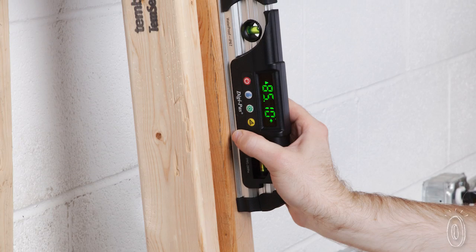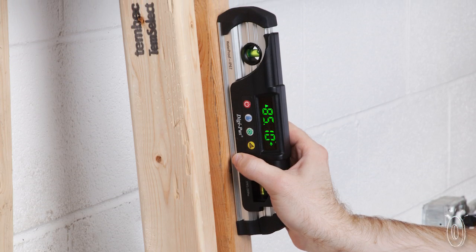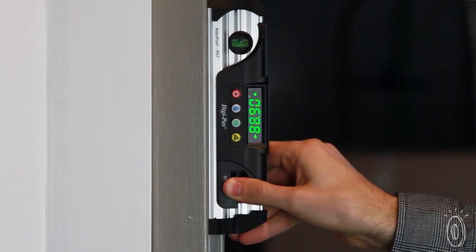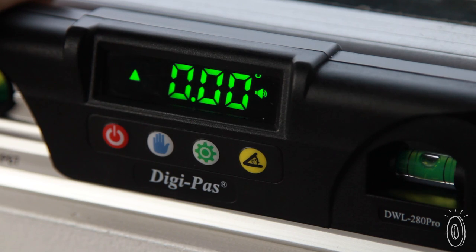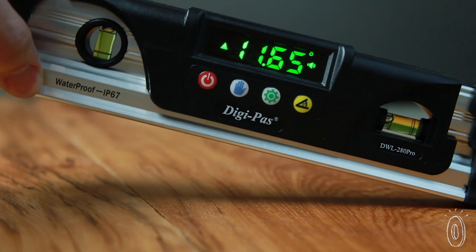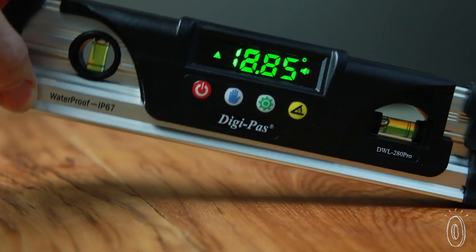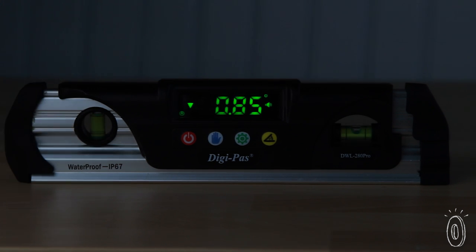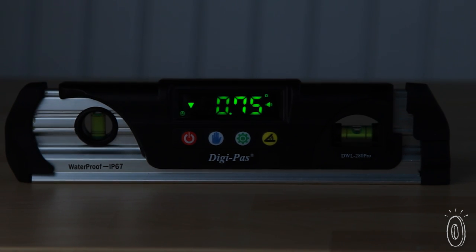Even with all the advanced technology, it's really simple to use. Place it on any surface — horizontally, vertically, or even on a slope. When it's at true zero, it gives a little beep. And as you move it, DigiPass measures the angle and displays it as a number. Unlike other levels where you have to line up an air bubble, DigiPass is a lot easier to see and read, even in low light thanks to the LED display.